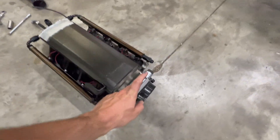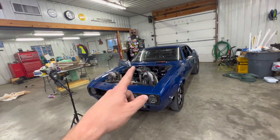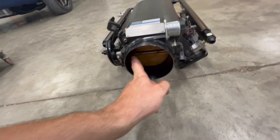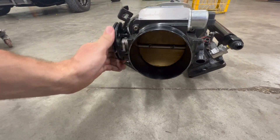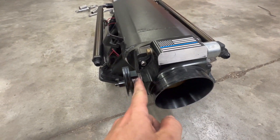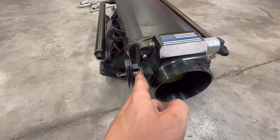I've got a new Motion Raceworks throttle body coming in tomorrow because I figured out this one was also leaking. There's a little bushing or something that goes right where the shaft goes in, and I used a smoke machine and it was rolling out right in there.